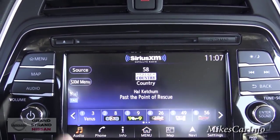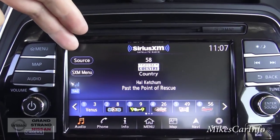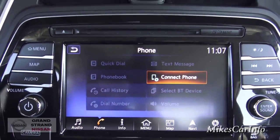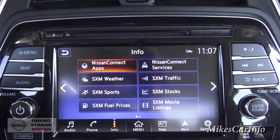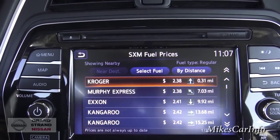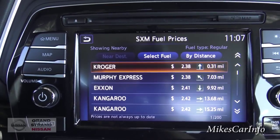You've got your audio tab — this is your radio with a source button to change between AM, FM, and satellite radio. Your phone tab: once you pair your phone, it will show your phone book and call history. Information: this is where you can get information about NissanConnect services — you also get fuel prices, SiriusXM satellite traffic, and all that. You can sort gas stations by price or distance. Pretty handy if you're out of town and trying to find the nearest gas station.